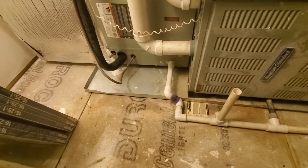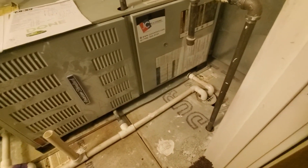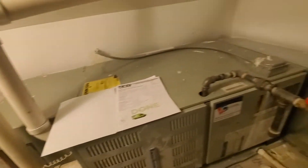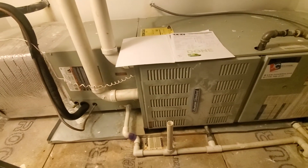Filter size is 16x25 by 1. Requires a pan with a shutoff switch. We'd like some new drains if we do the whole system. Horizontal coil.